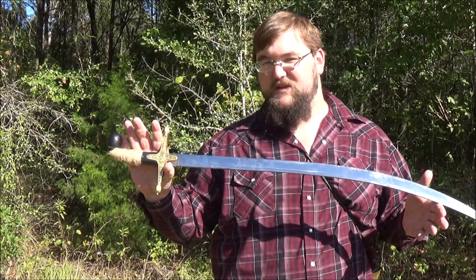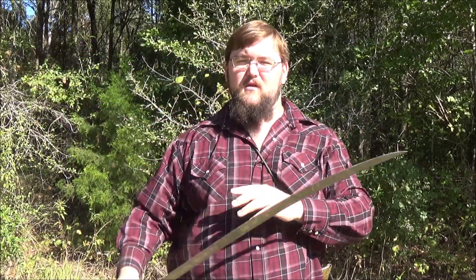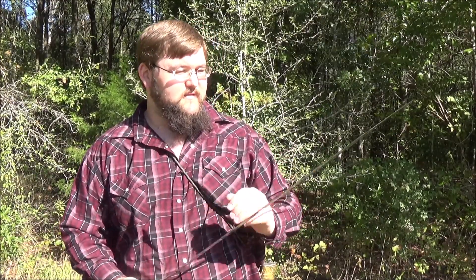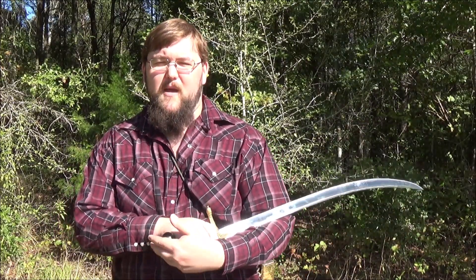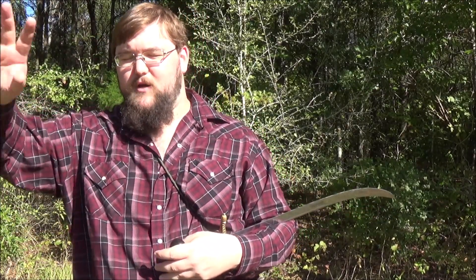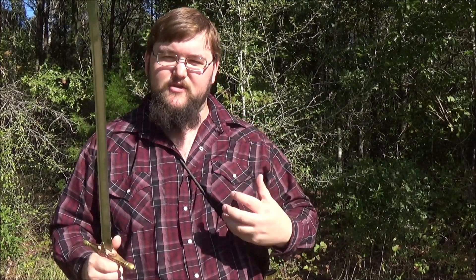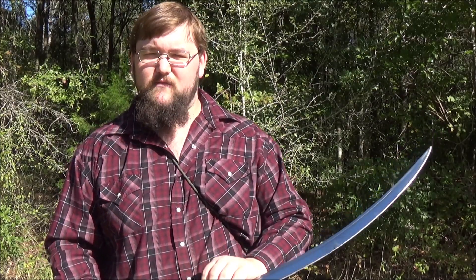This is a shamshir, which is a group name for Islamic swords. Muslims tend to use a lot of light cavalry, and this also has the more crescent shape to it — the crescent being a symbol of Islam. I originally wanted to get one of these for my mountain man reenactment. These would have been around the height of fashion because Napoleon went to Egypt and fought a lot around Arabic countries, and these were the hot item of their time. If you want to be stylish you get yourself a shamshir — you look stylish and every once in a while you got to strut around.